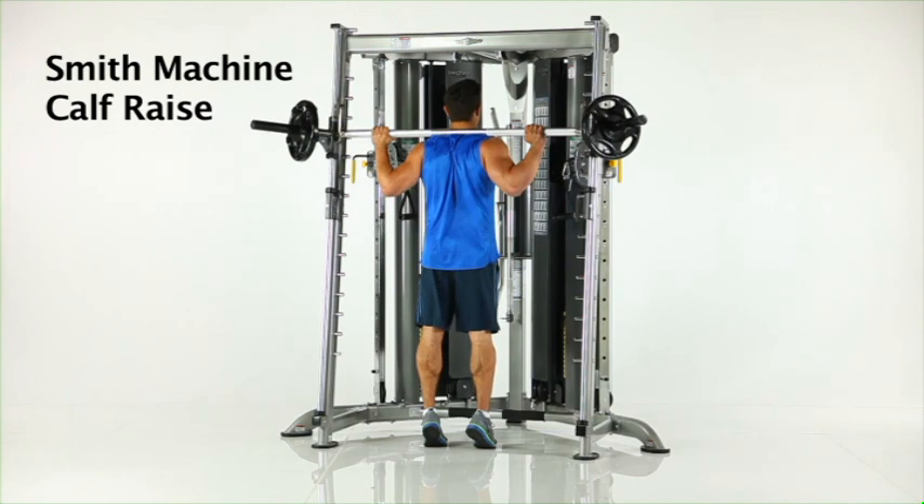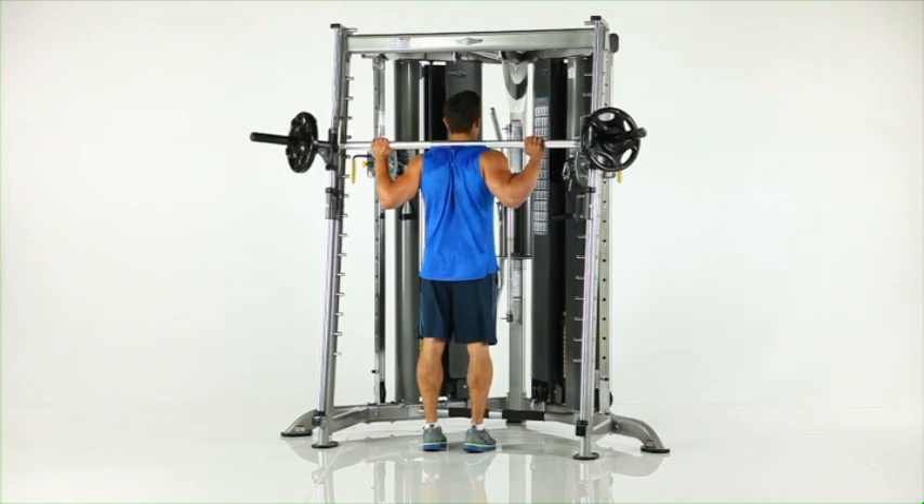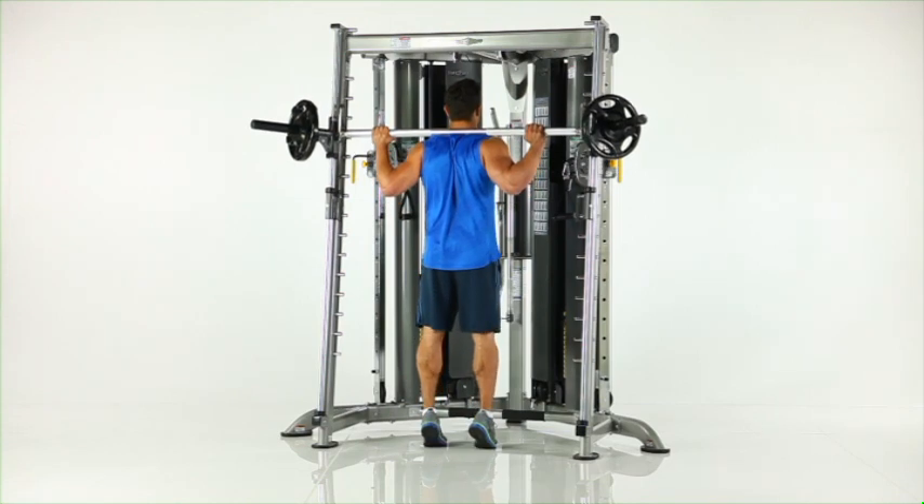Smith machine calf raise. Place the Smith bar and safety stops at shoulder height. Stand facing the machine and place the Smith bar on your upper back. Slowly rise up onto your toes while maintaining a straight leg and body position.